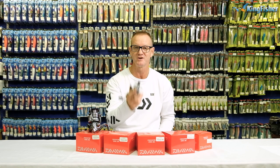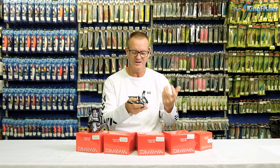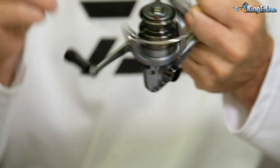It has a 2 kilo drag, ideal for little fish like your bream, your tilapia, fish like that. With 2 kilo line you're going to get 110 meters, which is more than enough for any bream or tilapia.